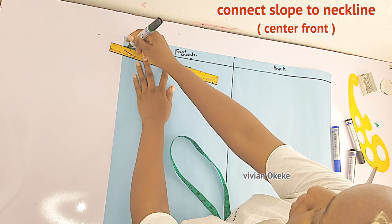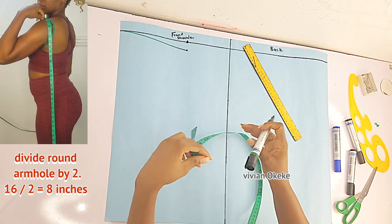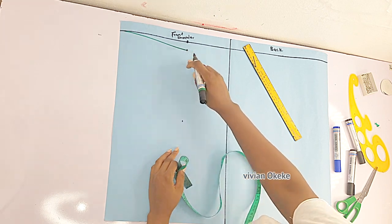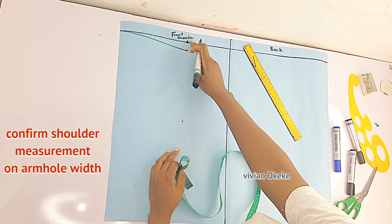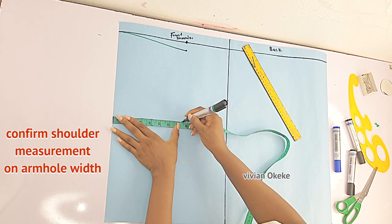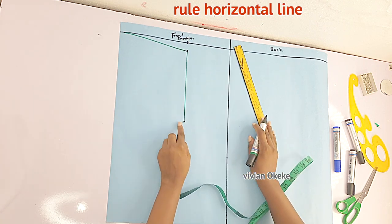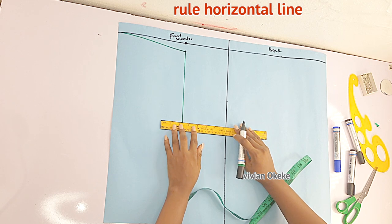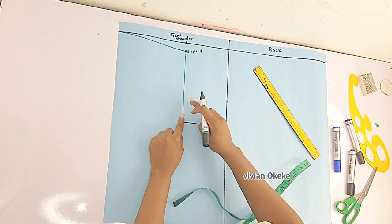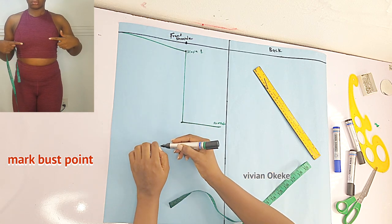We'll connect the slope to the neckline. The neckline sits at the center front where the line meets. Next, divide your round armhole by two and mark that down from the slope. Now confirm that the width of the armhole is the same as what you marked on your shoulder — I marked 7.5, so I'll adjust accordingly. Rule a straight line and a horizontal line. This is where the armhole curve will be sitting.